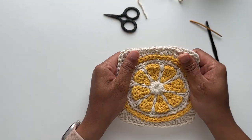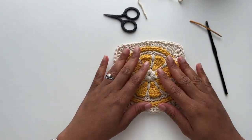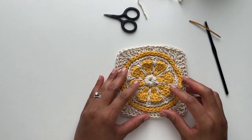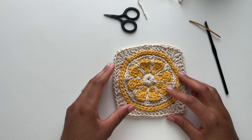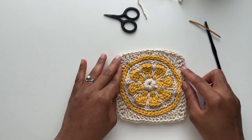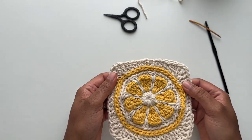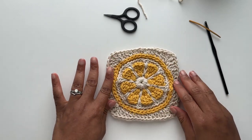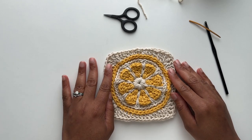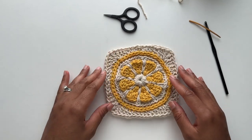Now we're done with our square, but we are not done with our project. Granny squares are used as building blocks for bigger projects — they can be anything from bags, dresses, hats, you name it. I plan to use this square to create a bag. In the next few clips, I'm going to show you two of my preferred joining techniques: one is the slip stitch technique and one is join as you go. There are multiple other options, but those are just two of my favorites.